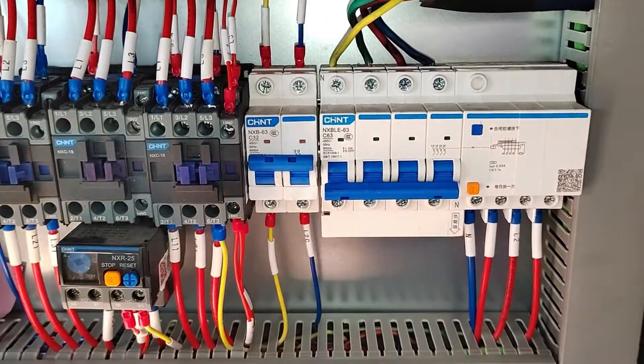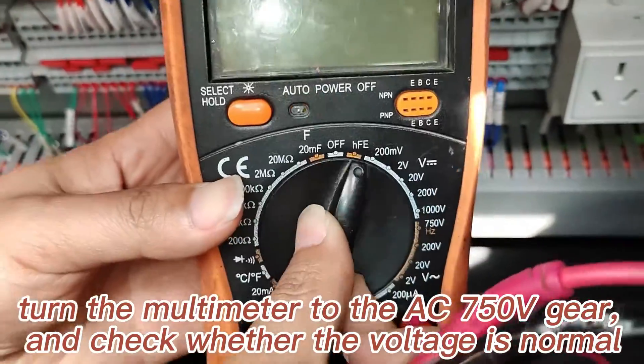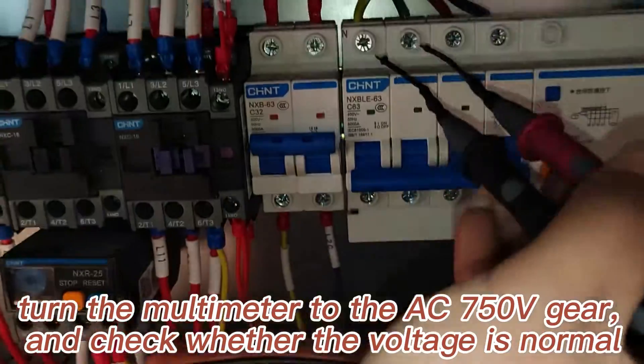Turn on the power. Turn the multimeter to the AC 750V gear and check whether the voltage is normal.